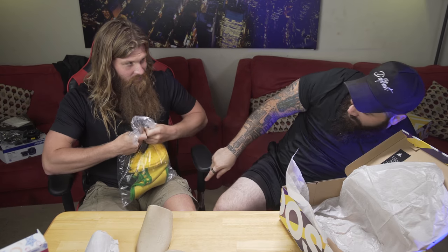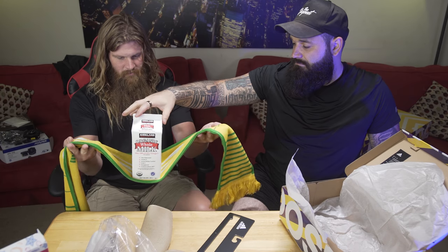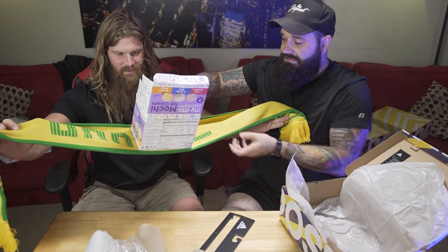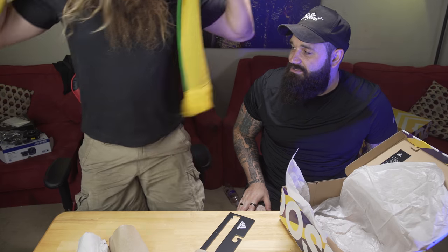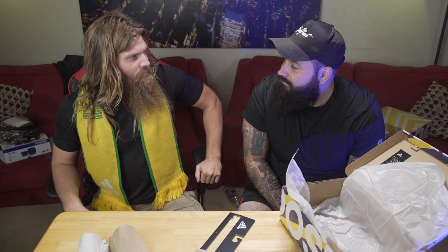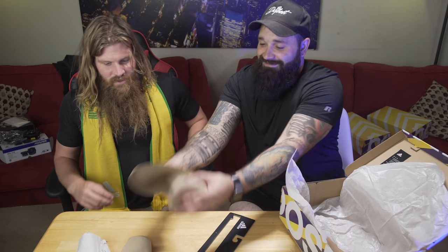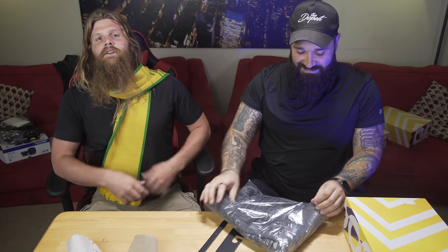Moving on to the scarf — I got this for my barber Drama because he's a huge Brazil fan. It doesn't really pass the whole milk or mochi box test, so I wouldn't recommend it for that purpose. Lance puts it on and models it — he looks like a Catholic cardinal or an Archbishop. You just need the funny hat.